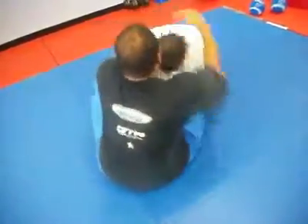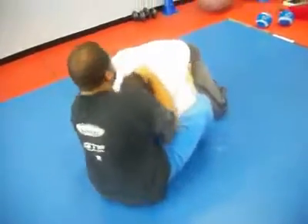Underhooks. Underhooks. Yeah. You got a butterfly guard — pull him in. There you go. Underhooks. Good. There you go Joe. Good.